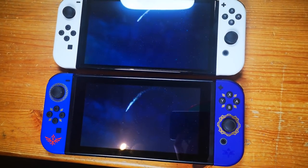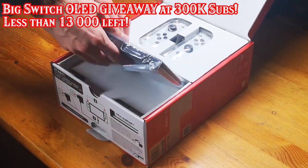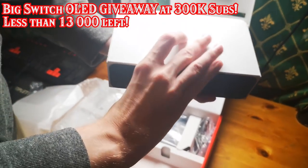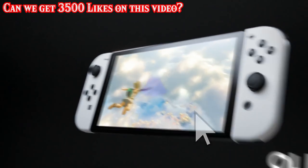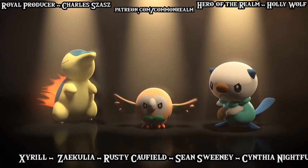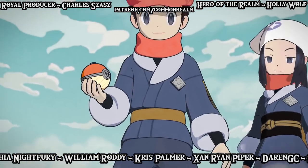Back in January, a giveaway was promised once the channel surpasses 300,000 subscribers: a Nintendo Switch OLED White Edition with one game, totaling $400 in value. Be sure to subscribe to Commonwealth Realm and press the notification bell for all notifications to help reach that goal. Like and share the video so more people can watch this deep technical comparison of the entire Nintendo Switch family. A big thanks to all Patreon supporters, and in particular to producer Charles Shash.